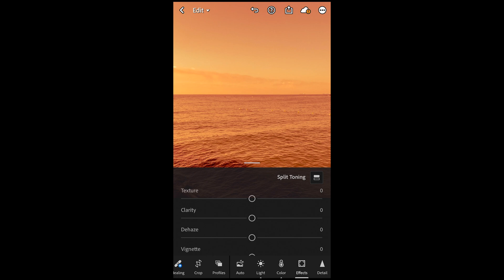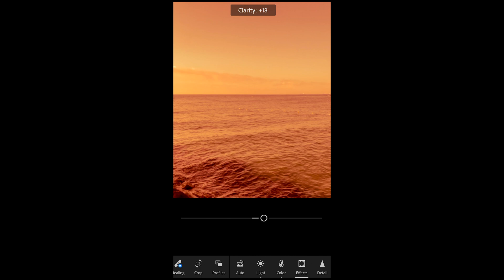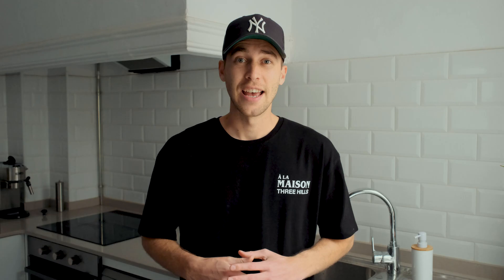Scroll up and we're done with grading. Go to Effects — pull down the texture a little bit to around negative 8, then boost the clarity to plus 13 or 12. Then for dehaze, pull that down to around negative 18 or 17, and we are done.